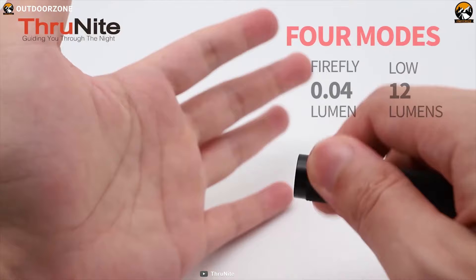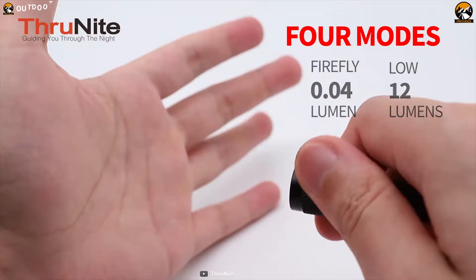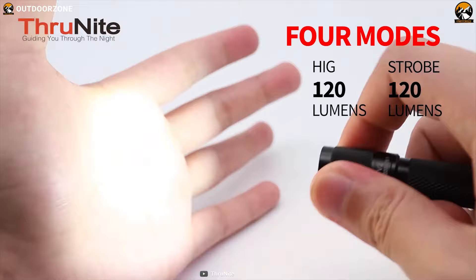Turn the head of the flashlight to cycle between three different brightness levels that can change from ultra-low 0.04 lumens to high 120 lumens, providing you with a variety of choices to adjust your preferred output easily.